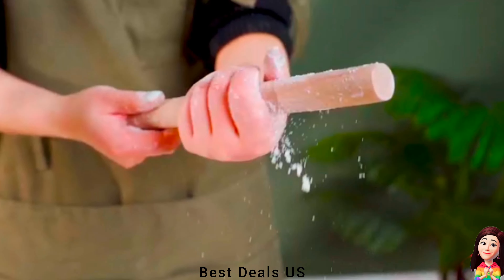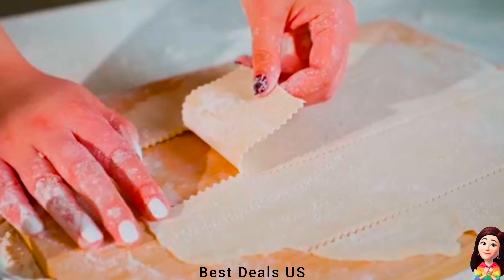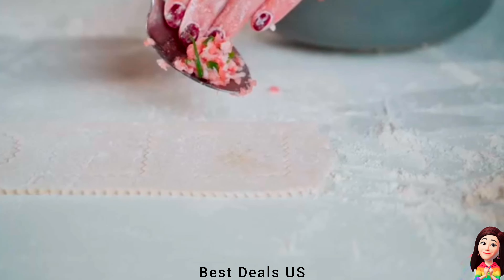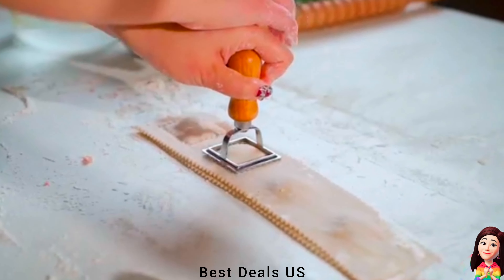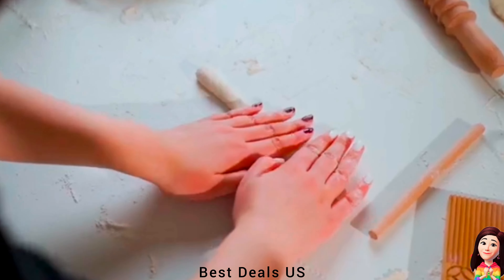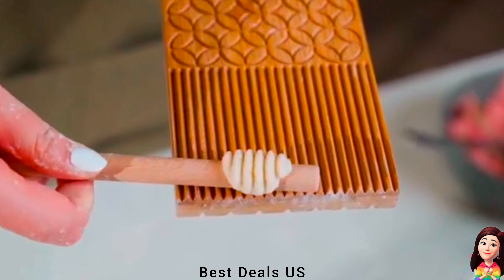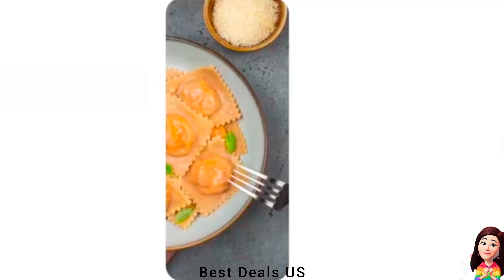21. Pasta Making Tools. Designed with quality materials, the dumpling cutter, dumpling rolling pin, dumpling boards, and dumpling roller are all mainly made of quality and robust wood. In addition to being immensely durable, wood lends an authentic touch to your dumpling making process. For a polished finish, the Dumpling Stamps Maker Cutter is mainly crafted from robust alloy, enhancing the set's overall quality and longevity. Product link is given in the twenty-first link.